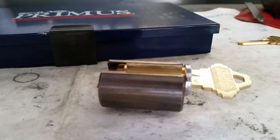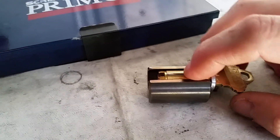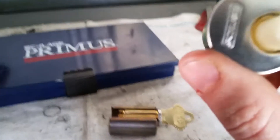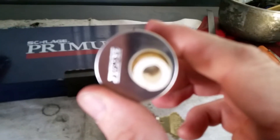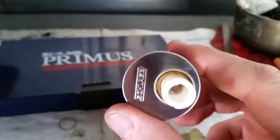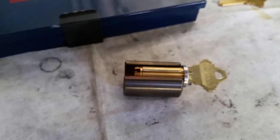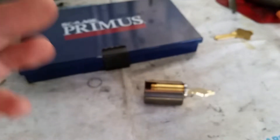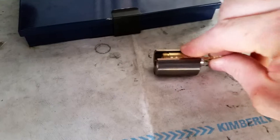So when the plug is inserted into the lock cylinder and the key is removed, this sidebar pops out into a groove that you might be able to see in this plug, or in this rim cylinder that we've got beside the follower — providing an extra layer of security and preventing the plug from turning without the proper sidebar milling.